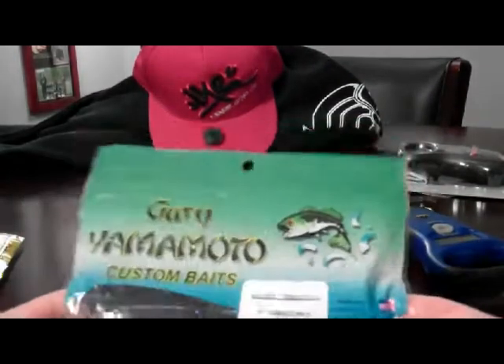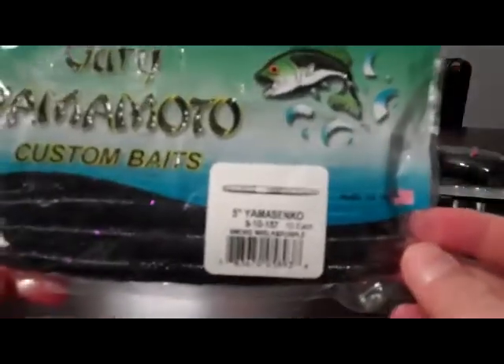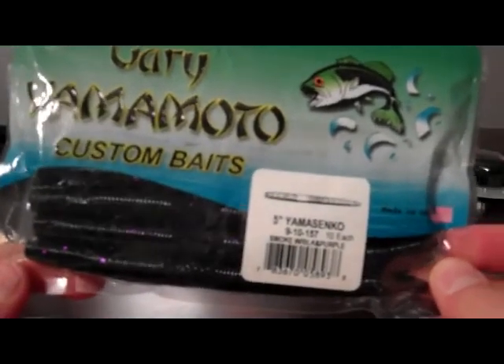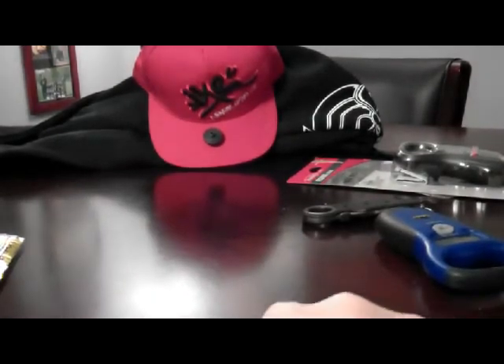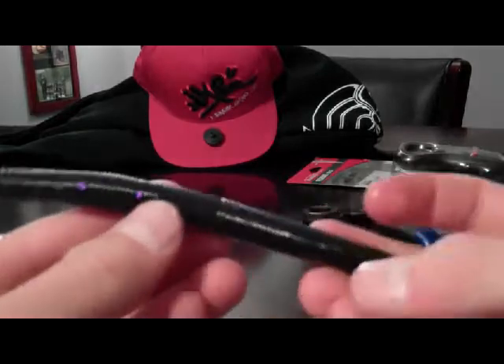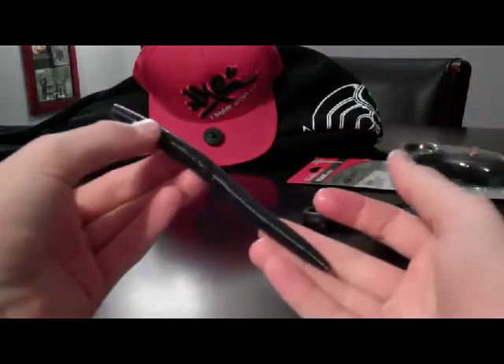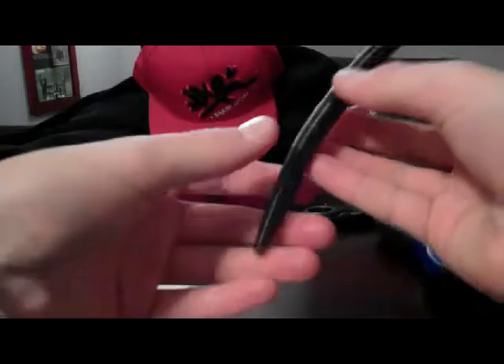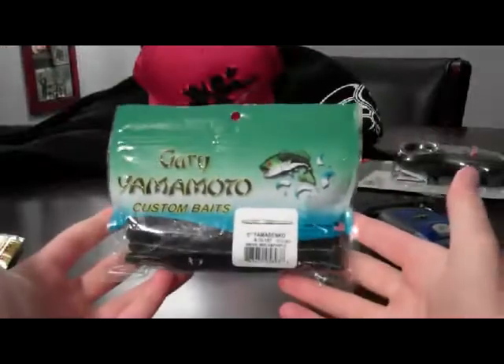Another Gary Yamamoto bait — 5-inch Yamamoto Cinco, smoke with black and purple flake. I always use this. This is my favorite color for Cincos — this and green pumpkin. Smallmouth — this is just smallmouth. First time I ever used one of these, I actually caught 16 smallmouth in one day on three of these. Very, very delicate, expensive baits.